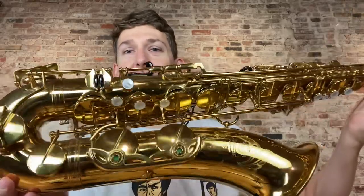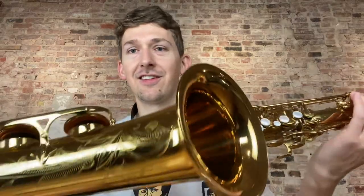Check out this absolutely insane 230,000 serial number Selmer Mark 6 Tenor. Absolutely pristine original lacquer. It's got original pads, resos, it seals top to bottom. It's kind of like getting a new Mark 6 actually. It even has the warranty card in the case. This thing is really crazy.